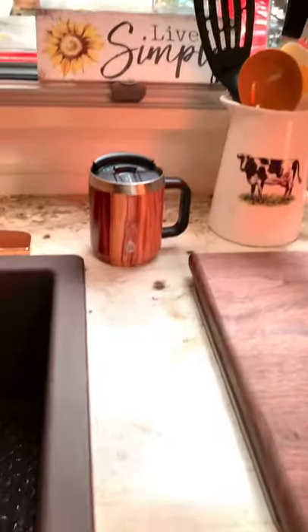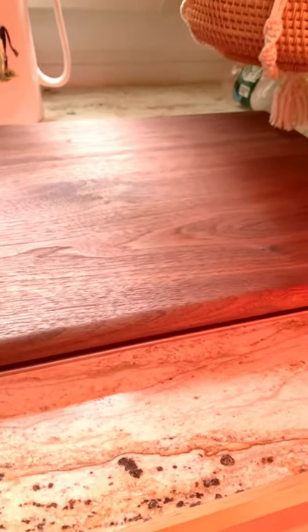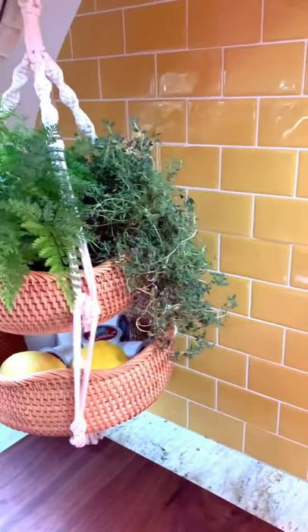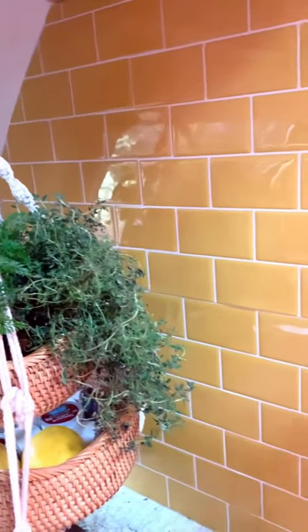We did a countertop with a Formica that we bought at Lowe's or Home Depot — I'll put the link to that also. We bought it in a sheet and we edged it. We put this right over the existing, not-so-favorable marble that started to pull away from our sink, and we didn't want it to get any worse. We decided to do a peel-and-stick tile — this is by Stick Goo and it's a pretty gold butterscotch color. I love it.